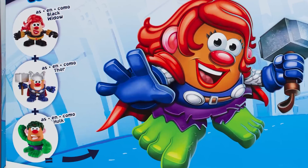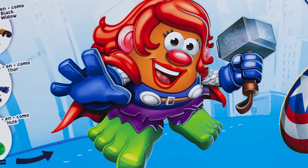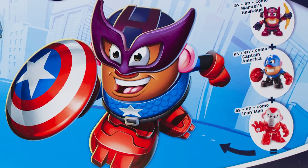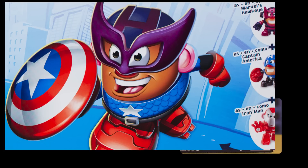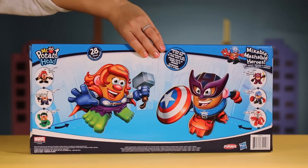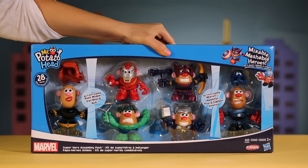We could call this character... Bulk Widow? So silly! This hero is part Hawkeye, Captain America, and Iron Man to create this awesome new hero. Let's call him Captain Hawkman! This is so much fun! Well, I just can't get enough of the Avengers and how cool their powers are! Let's open this box up and get the mixing and mashing adventure started!